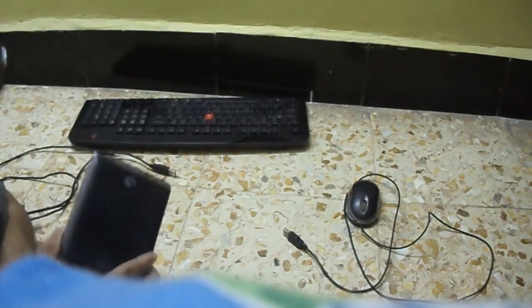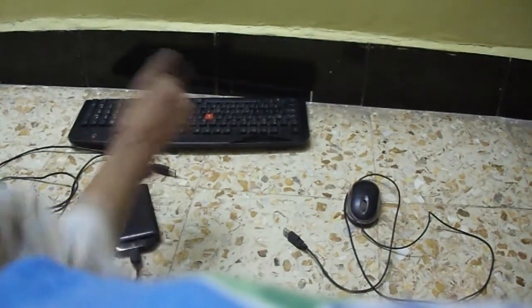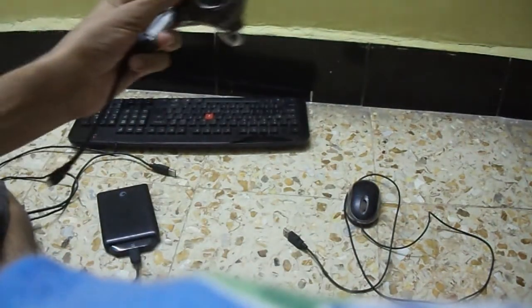Now let's connect my 1TB external hard disk, keyboard, and mouse to this USB hub.